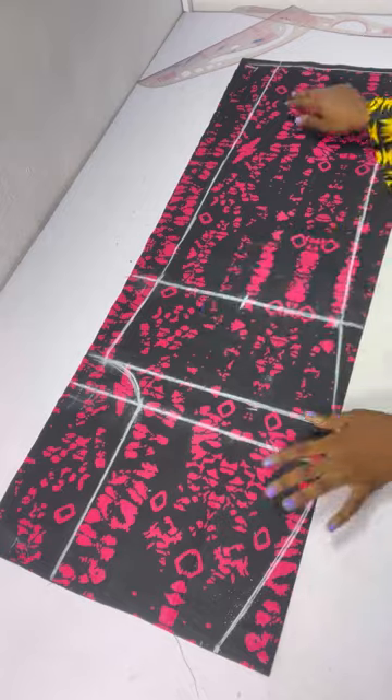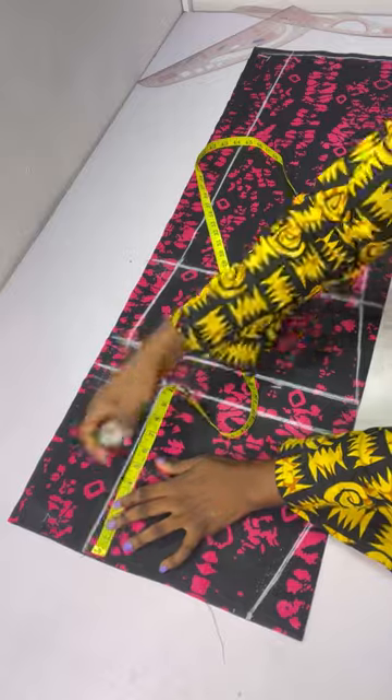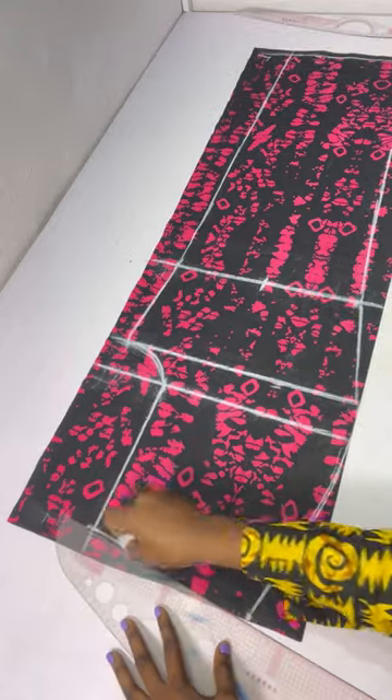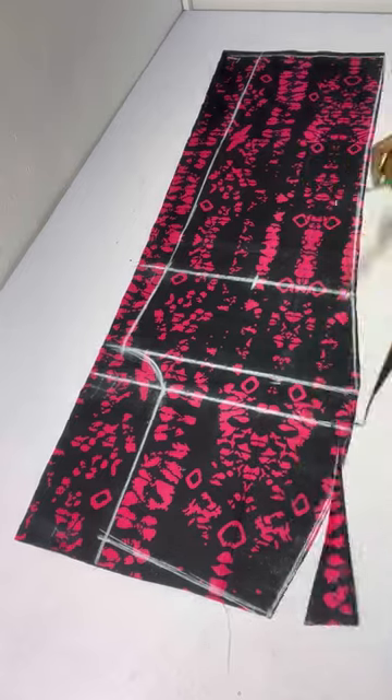From this point I'll come down by one inch, then connect from this point all the way down to that one-inch line. We are good to go with the front — I'll go ahead now to cut out the front.